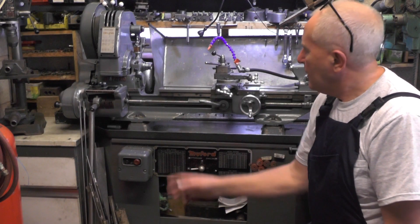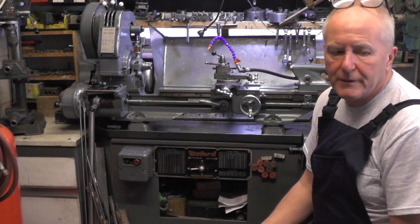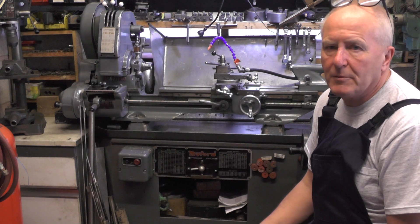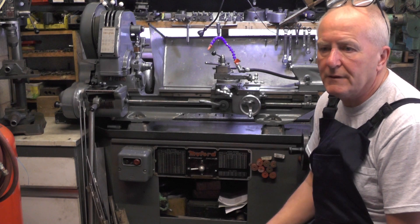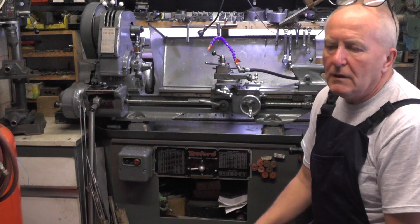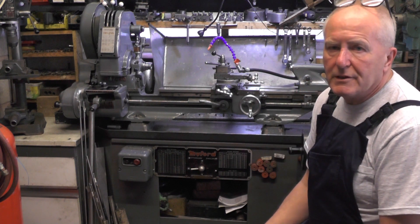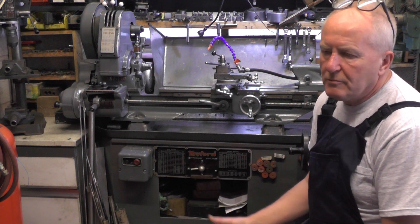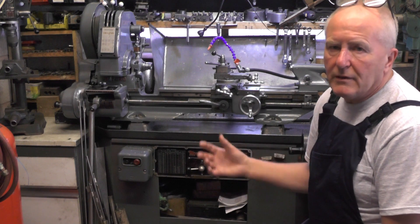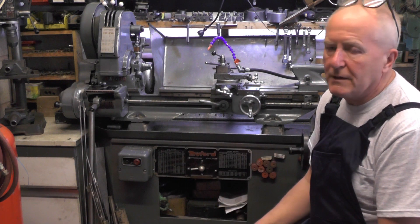Hey up everybody, I'm over on my Myford ML7 lathe today and I'm just going to do a little job for a friend. I thought I'd show this — it might help any beginners out there that's setting off in this wonderful hobby that we do. I know all you seasoned machinists are going to know all this; it's really basically for any beginners that sometimes you just have to think outside the box when you're using your lathe.